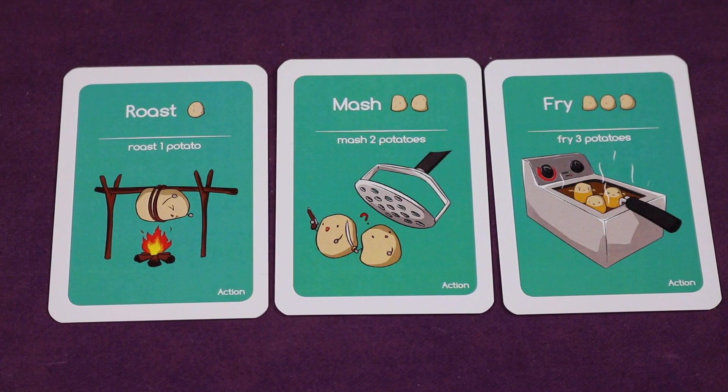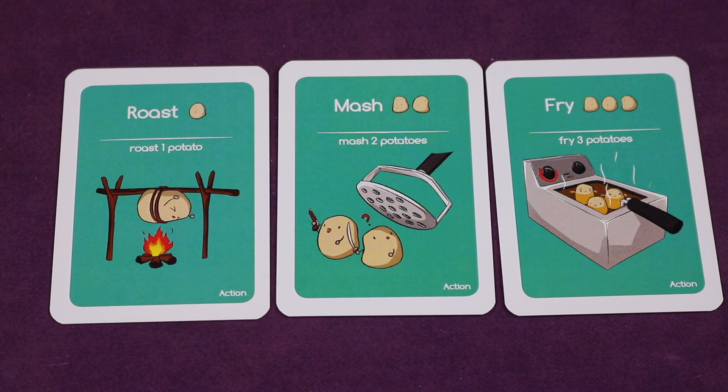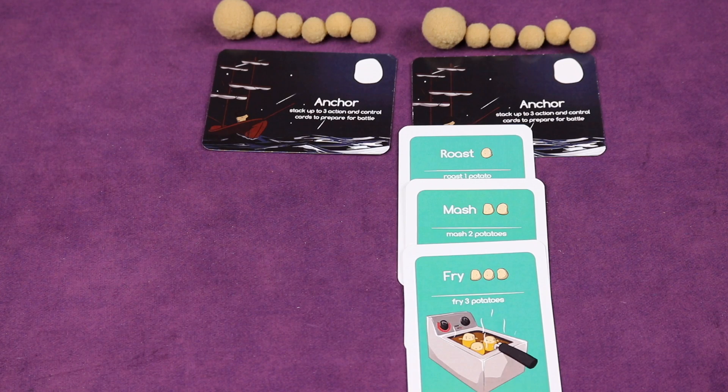Let's look at some basic action cards. On the left you see Roast, which allows you to roast one potato on an opponent's ship. Two lets you mash two potatoes, and Fry removes three potatoes. Since you can play up to three cards on any ship, you can play all three together. So on a ship you could place Roast, Mash, and Fry — doing up to six damage on another ship next turn.